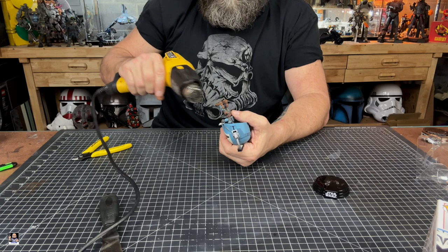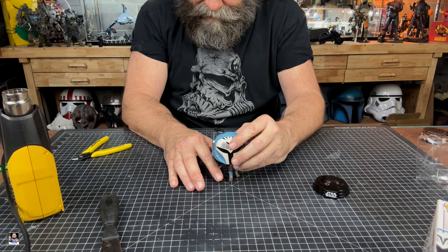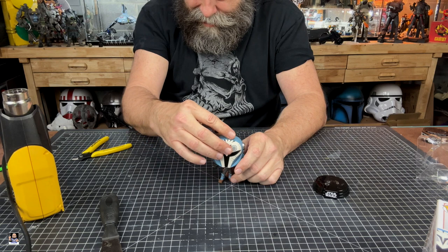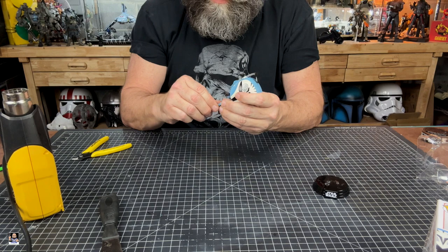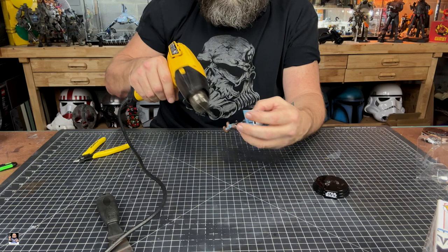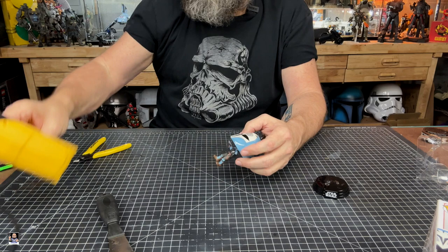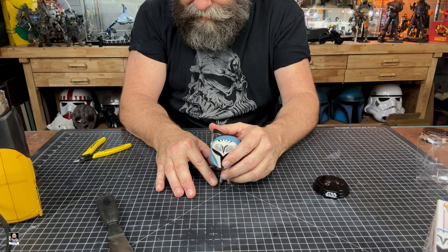I have people ask me a lot of times how I do things. And again, there's tons of ways of doing things, it's all over the old interwebs. But I just figured, why not show you guys how I do it? We're getting close. I love this pop. I like the colors on it and stuff like that. But again, I just hate these bases. They just drive me crazy. Because if you put a pop in a diorama, it just looks silly on a base.